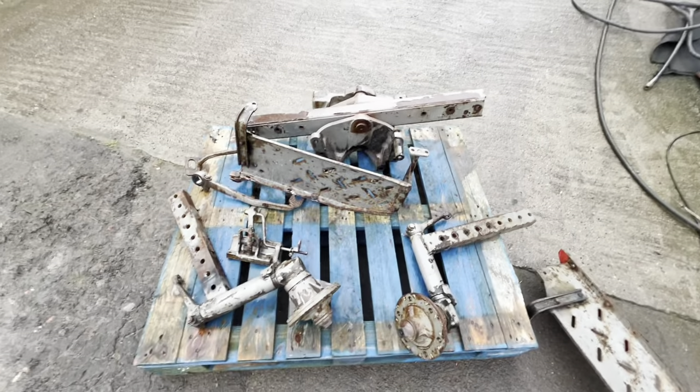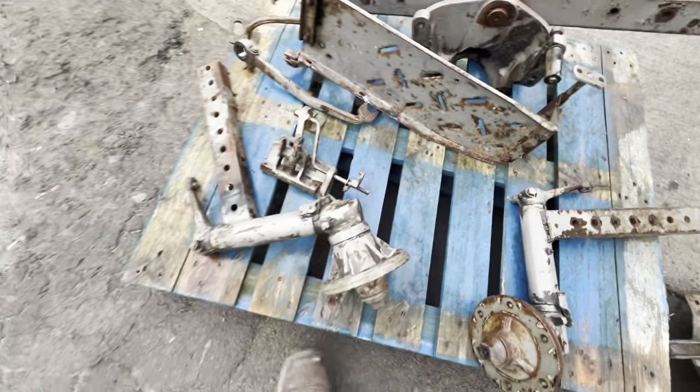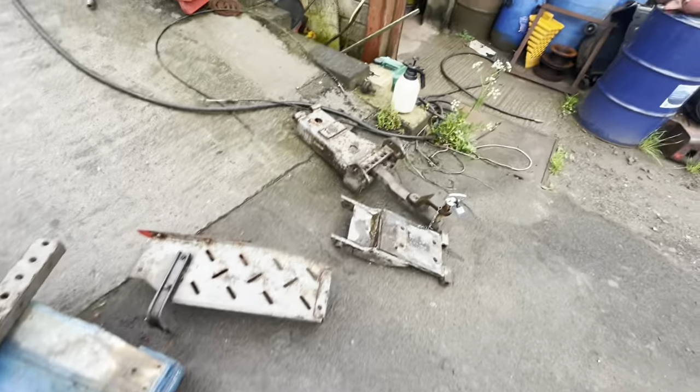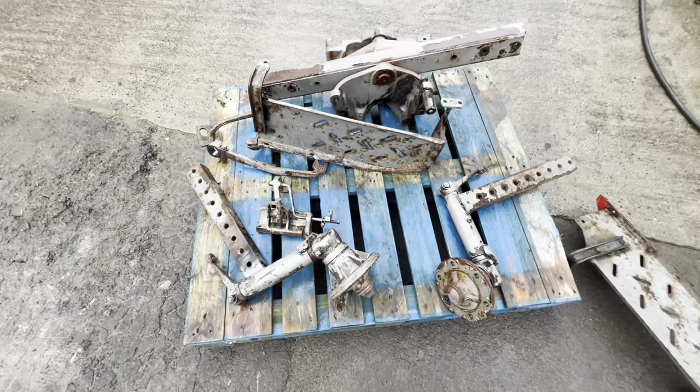Thursday morning. Did a bit more on the 135 - a whole load of stuff we took off yesterday. Get it shot blasted and hopefully we can get some primer on it. First I need to get a good clean. Got the front tombstone there - it's got a whole load of crap in it. And the stub axles, front axles - cleaning up. And the foot plates. See if we can do the hitch as well. Let's get busy and give it a good steam cleaning off.